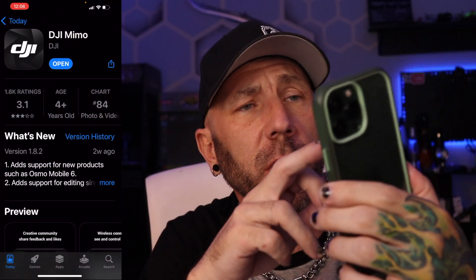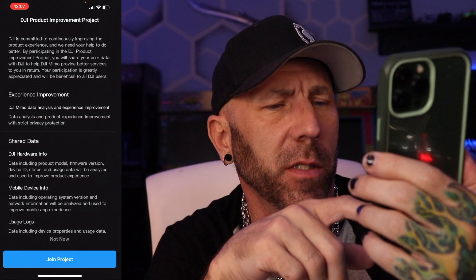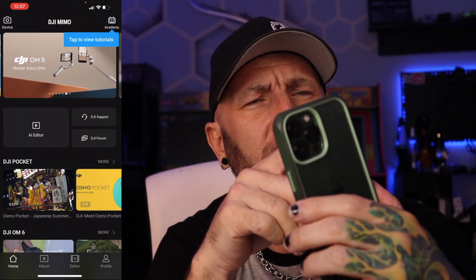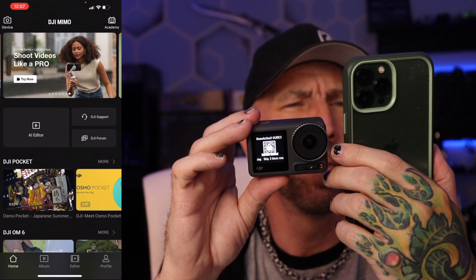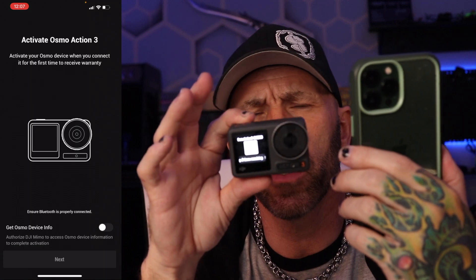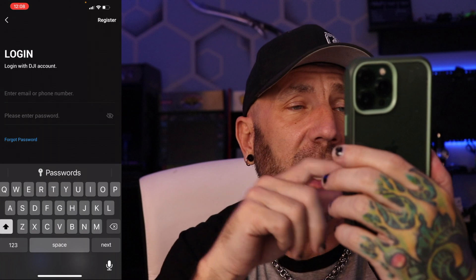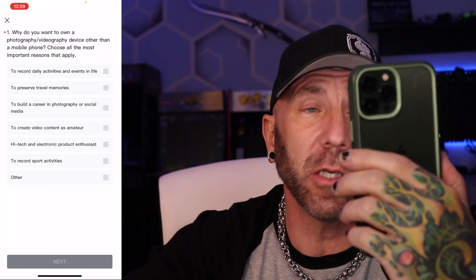I'm going to try and get this to connect — it makes you use the DJI Mimo app so I have to download that. Once it connects via QR code, it gives you the DJI Mimo app download, you agree to the Terms of Service, click through a bunch of prompts, log into your account, and finally activate. If you don't have an account you have to make one, and then it gives you the option to buy Care Refresh and asks you to complete a questionnaire.